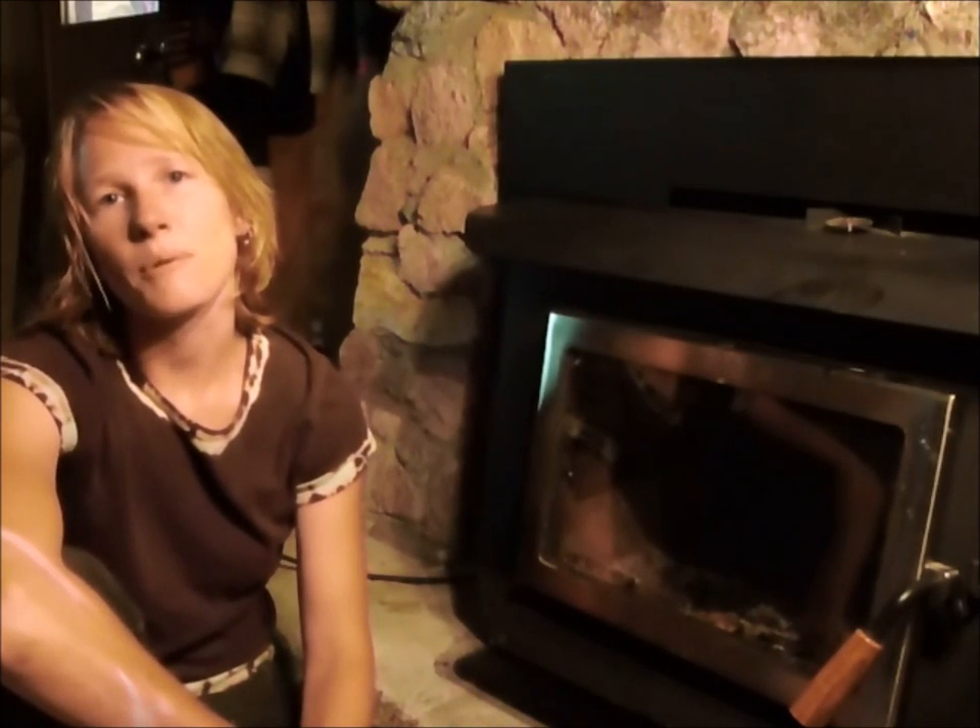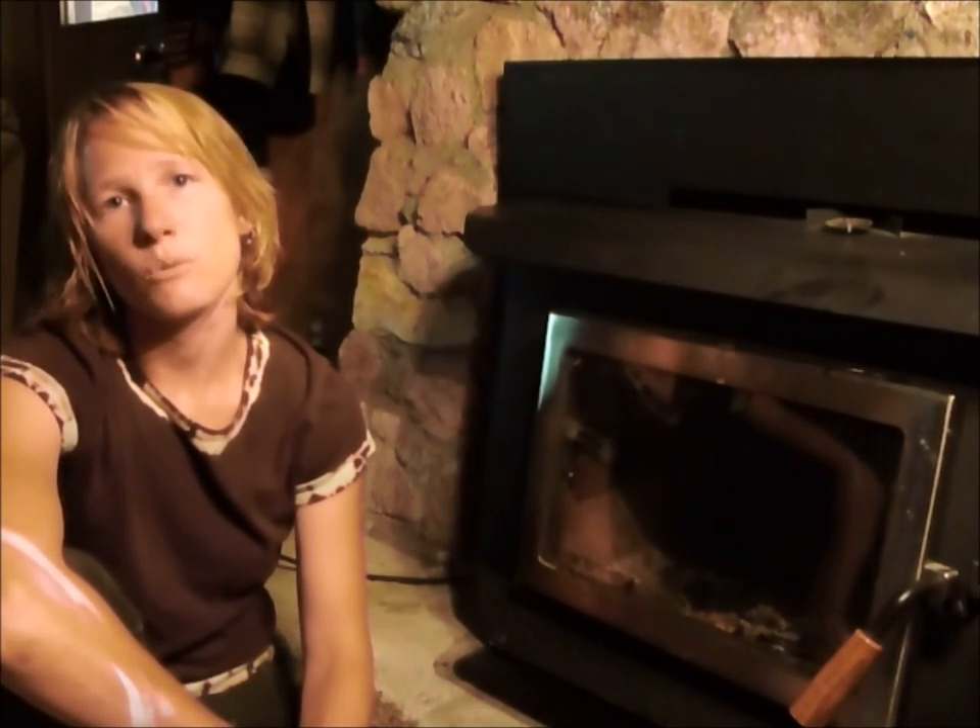Hi, I'm Ashley Winters with A1Stoves.com. Today I will be showing you how to change a door gasket on a wood stove.